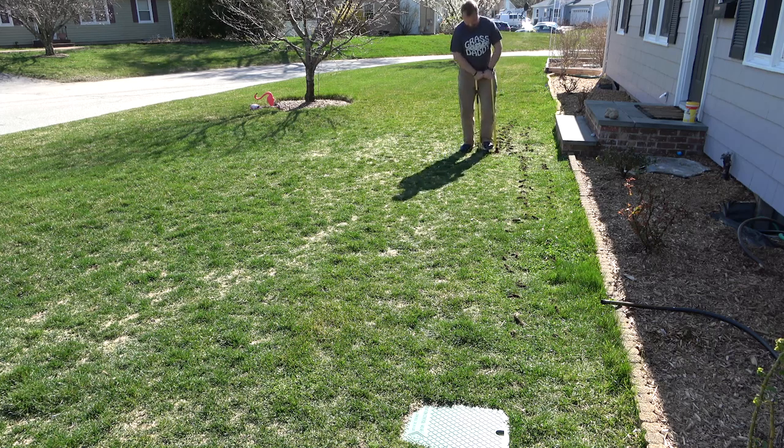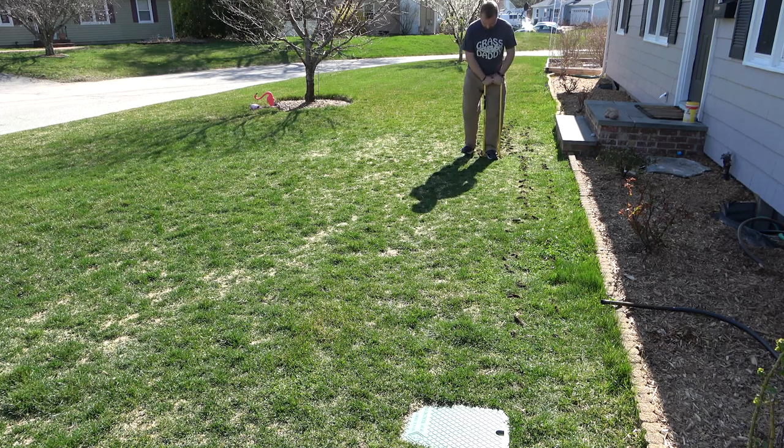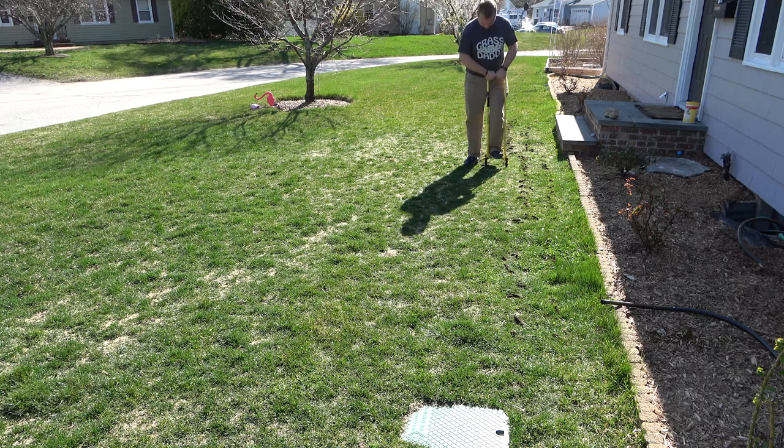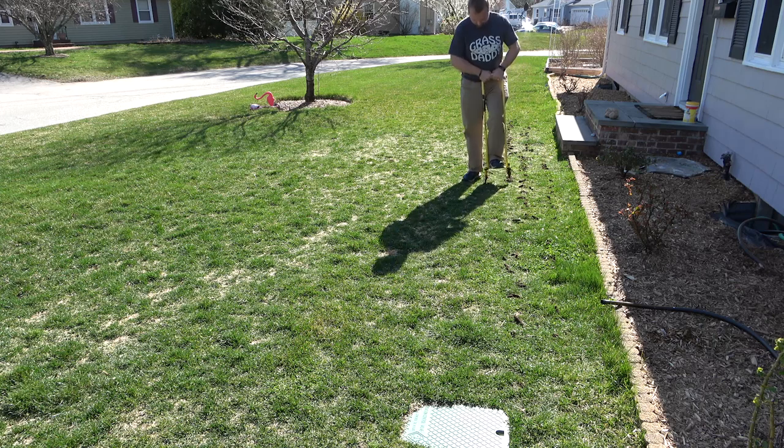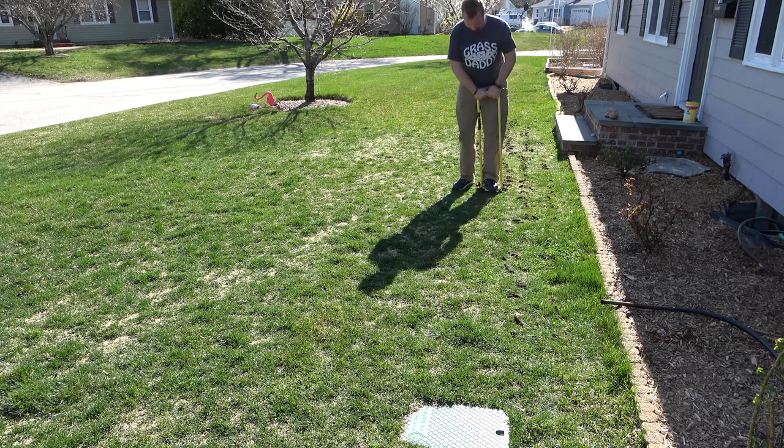If you rent an aerator, you're going to get a lot more plugs than this. I mean, it's doing okay — I could have done a better job, but I'm just going for helping to improve the area. I'm not going for perfection here.